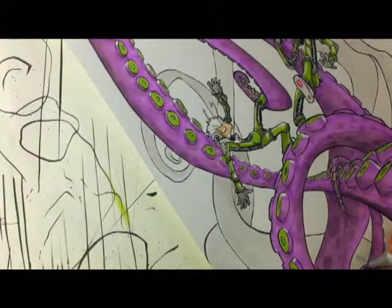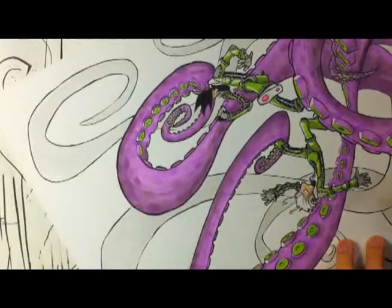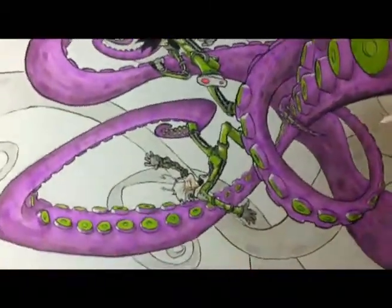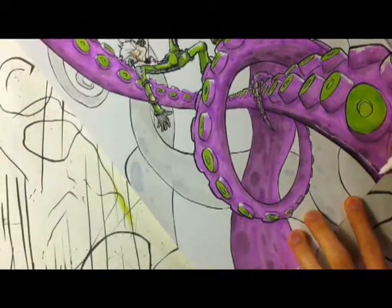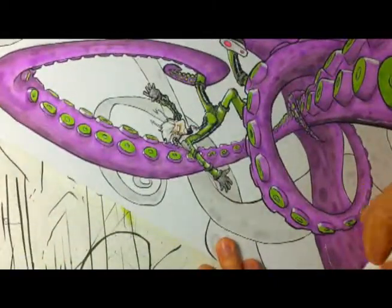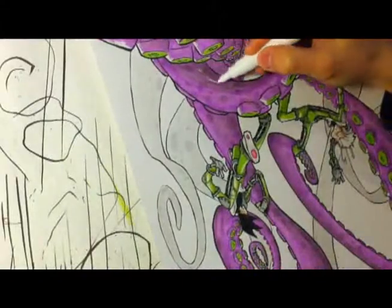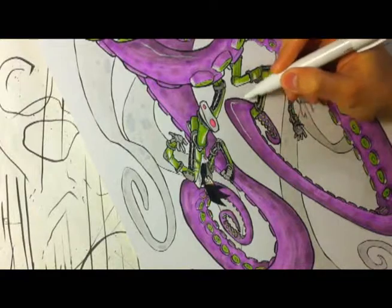Right here I'm adding some little dots to the background tentacles, because I thought it looked a little boring and flat. So I'm just adding some dots where the tentacles curve to add some excitement there and break the curves a little bit. And here I'm using a Sharpie poster paint marker to add a little bit of sheen to the tentacles. It's a pretty cool marker — a lot of people like using white markers to go back in and add some excitement to the piece.